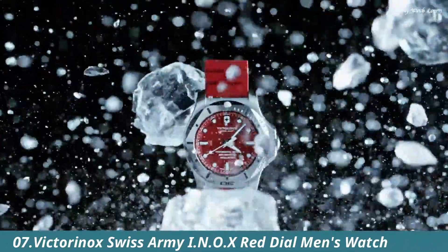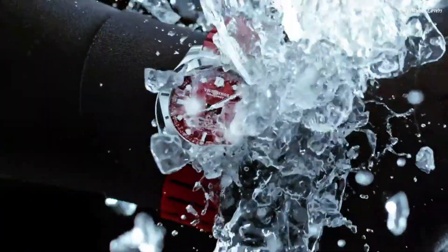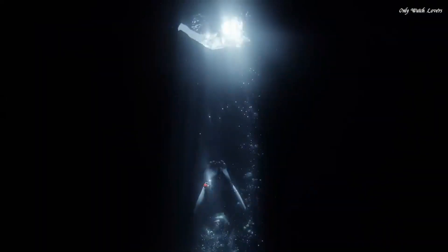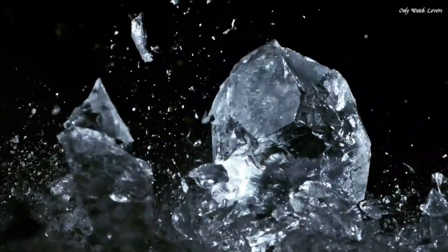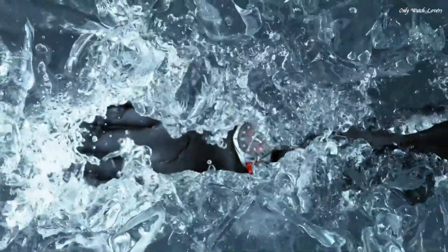Number 7: Victorinox Swiss Army INOX Red dial Men's Watch. Stainless steel case with a red rubber strap. Fixed stainless steel bezel. Red dial with luminous silver tone hands and index hour markers. 24-hour markers. Minute markers around the outer rim. Dial type analog. Luminescent hands and markers. Date display between the 4 and 5 o'clock positions. Quartz movement. Scratch resistant sapphire crystal. Screw down crown. Solid case back.